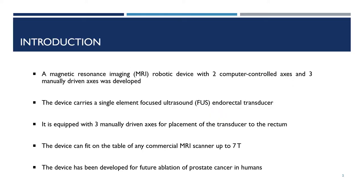A magnetic resonance imaging robotic device with two computer-controlled axes and three manually driven axes was developed. The device carries a single element focused ultrasound rectal transducer. The three manually driven axes were included for placement of the transducer to the rectum.